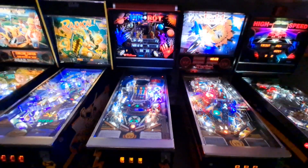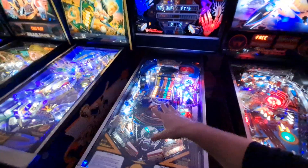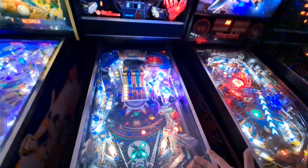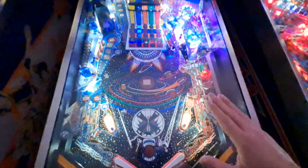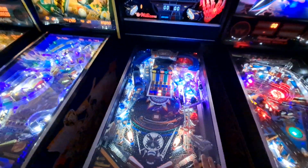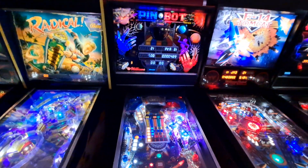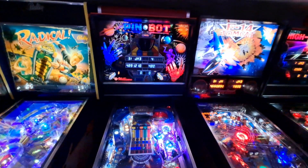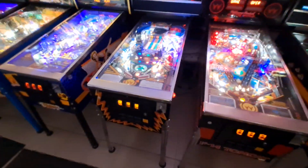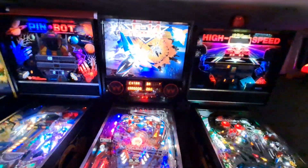Pin Bot — the second game we ever bought. Over the past year and a half I finally bit the bullet and stripped the mylar off, and I'm so glad I did because the colors underneath are fantastic. This is a classic Williams machine that I'll probably never part with — it's a space theme and I freaking love it. There were a lot of them made, so Pin Bots are all over the place, but mine's in great shape.